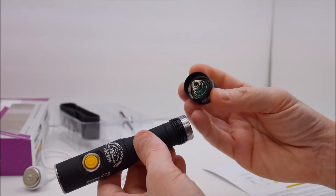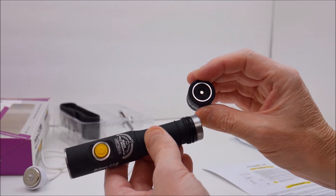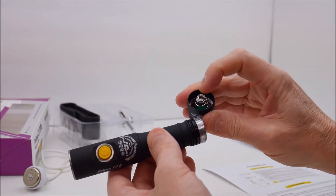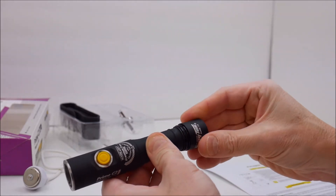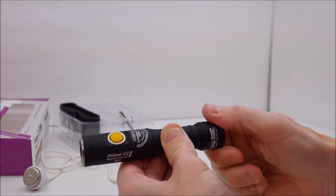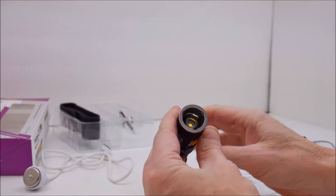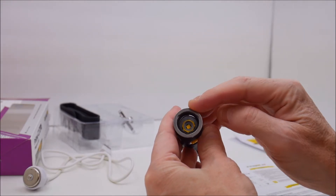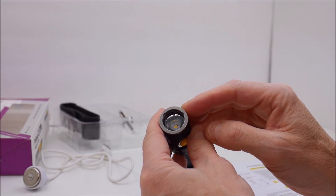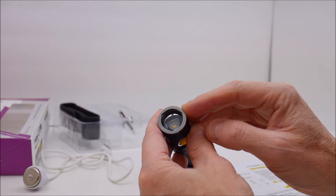The tail cap has the charger connection but no push button — the way to turn on and off the light is by the side-mounted button. There's a fairly heavy-duty spring but I don't believe this is a weapon-based light, so if you want to mount a light on a firearm you might want one of their other tactical offerings. This is part of their everyday carry line. There's a flat silver bezel with no glass breaker, and a single Cree LED — specifically the Cree XHP35, which I'll confirm later.